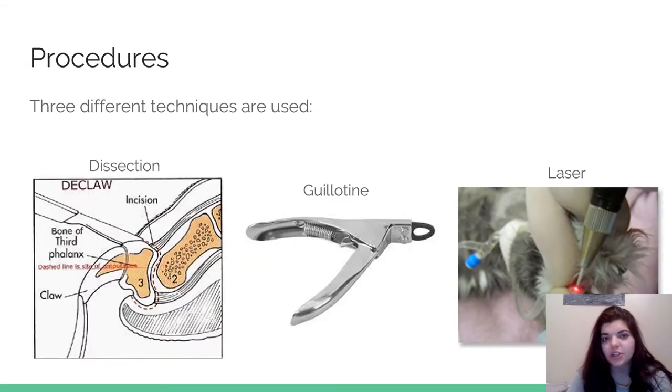There are three main ways to do an onychectomy. The first one is a dissection. A veterinarian will take a scalpel and make an incision between the third phalanx and the second phalanx, and sever the ligament that holds the two together. Once that's severed, they'll take out the third phalanx. Then they can either leave it open or suture it shut. The reason to leave it open is that it's nearly impossible to completely disinfect or shave the foot, so leaving it open prevents bacteria from causing infection.